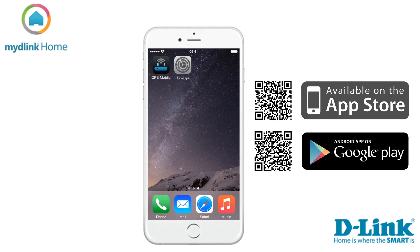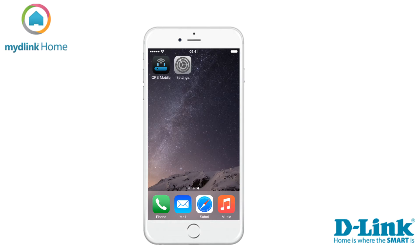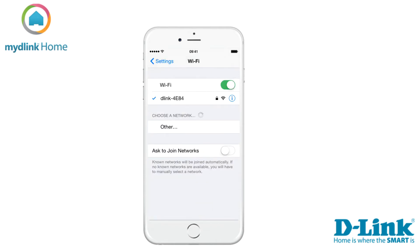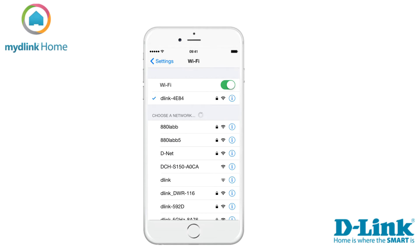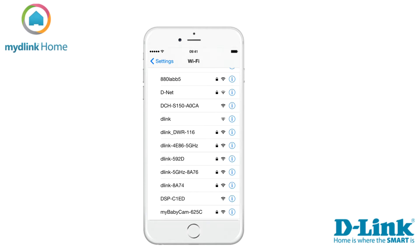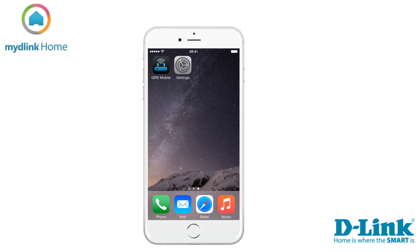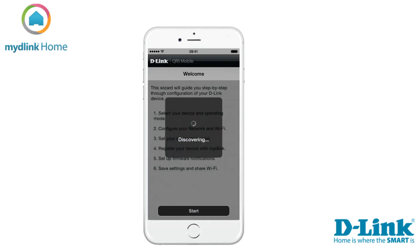Links to the applications can be found in the video description below. On your mobile device, go to the Wi-Fi settings and connect to the Wi-Fi network that is displayed in the Wi-Fi configuration card included in your package. Here you also need to enter the Wi-Fi password printed on the card. This information is also available on the label on the device itself.